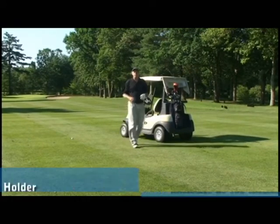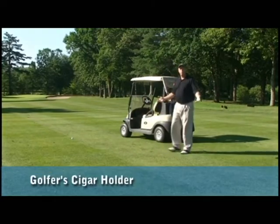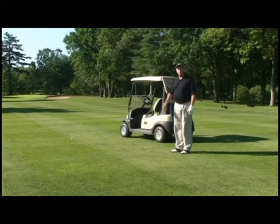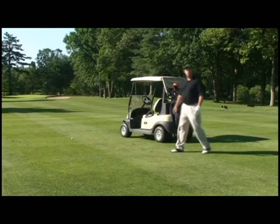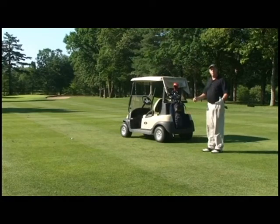Hey, good morning. I'm Wayne. I'm the inventor of the Heater Holder, cigar holder for golfers, and I'm out here this morning just finishing up a quick nine holes before heading into the office, enjoying a great cigar. I want to show you this morning about the Heater Holder and how it really improves your game.